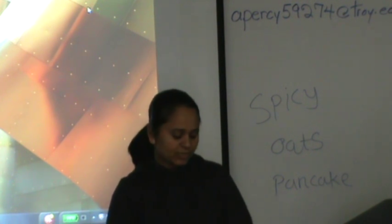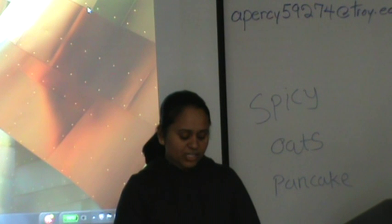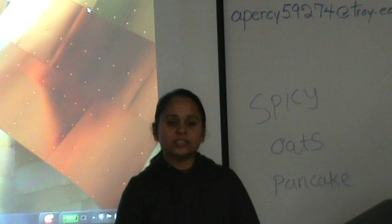We need chopped vegetables: chopped onion, chopped green chili, red pepper, spinach — chopped spinach — chopped mushroom, cilantro, and chopped carrot.